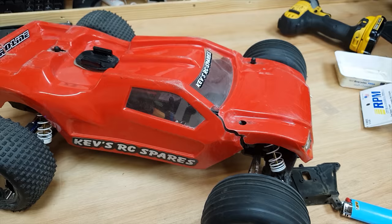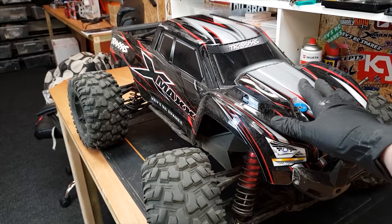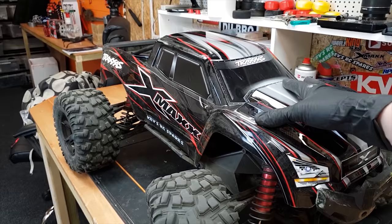Let's move over to the X-Max. This body shell — I wasn't actually planning on running it. The plan was just to bring it up and use it to get a few thumbnail pictures, because I've noticed that if I've got a nice body on there my videos get more views. So I thought I'd put this on as a thumbnail body and then put the old indestructible body on for when I'm actually running it.